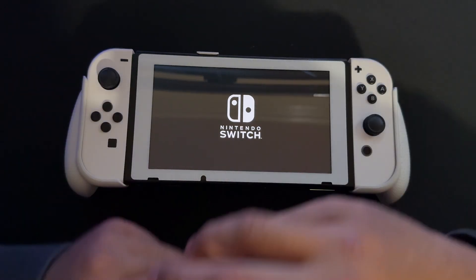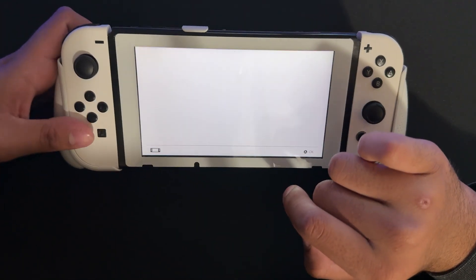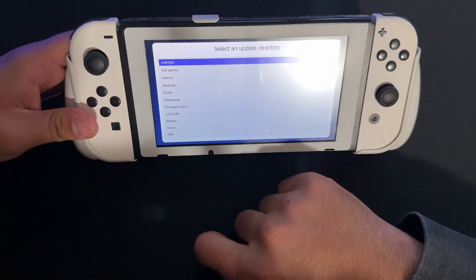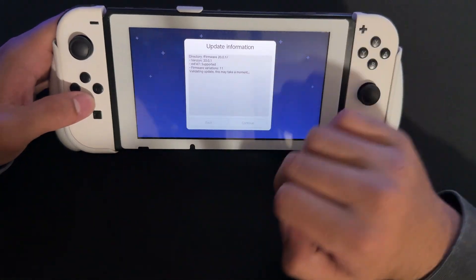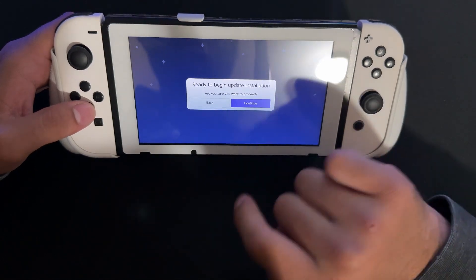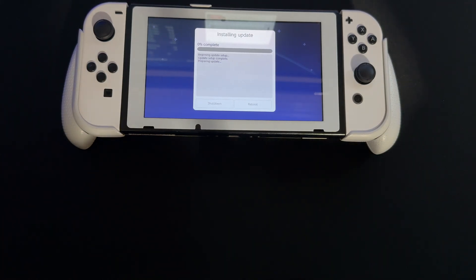Now we're going to use Daybreak to update the main firmware. Go into Album to open Homebrew, then open Daybreak and press Install. Select the firmware folder and let it validate — this takes a minute. Once validated, choose Preserve Settings and install with exFAT support, then press Continue. The Switch will now update — it takes a minute or two.